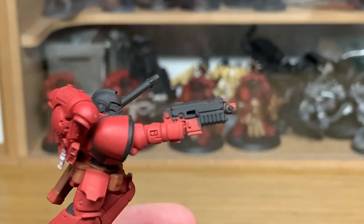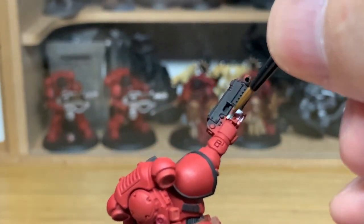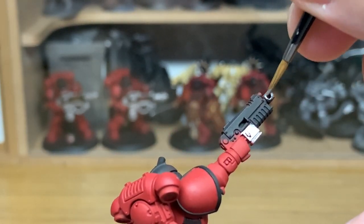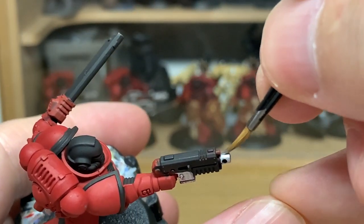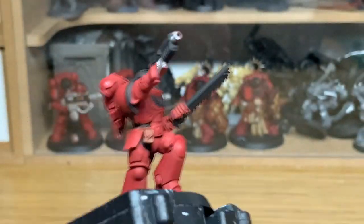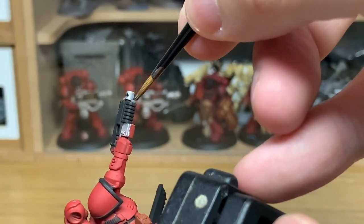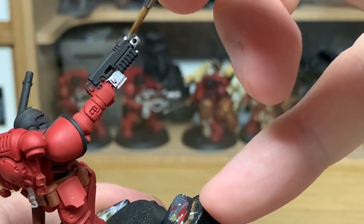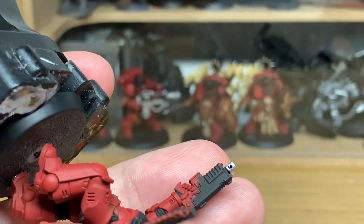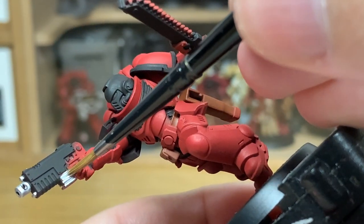I'm going to use a little bit of Vallejo Modeler Chrome. This is going to be to do the rest of the bolt pistol and also the chainsword, the tubes on his helm and some parts of his power pack. I do really like these Assault Intercessors — the poses on them are great, really dynamic models. They fit quite nicely with all the other stuff from Indomitus too. I've been really impressed with the latest releases for the Space Marines, and there's a lot of good stuff coming for the Necrons too.